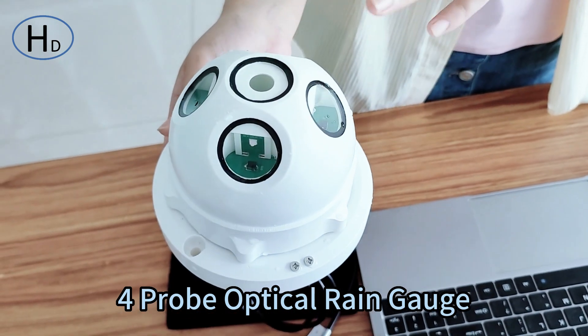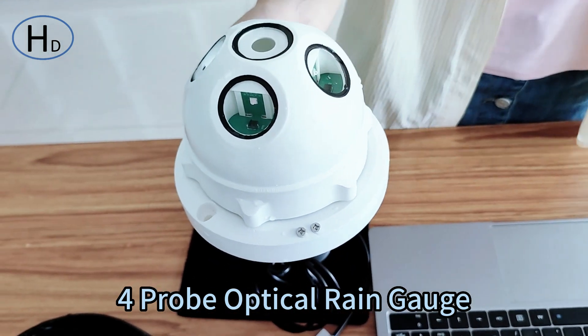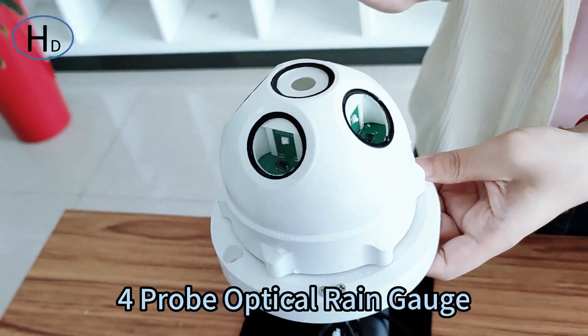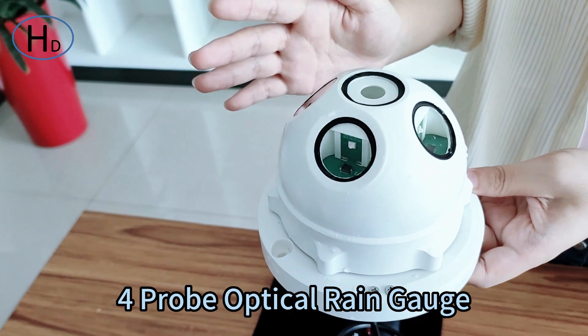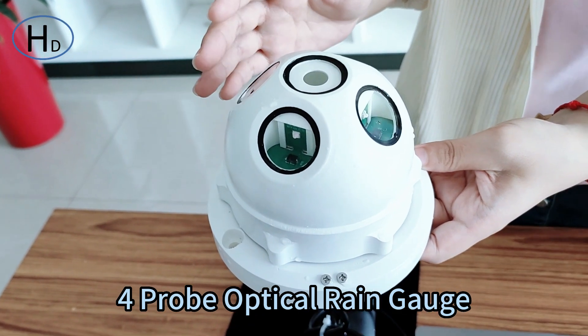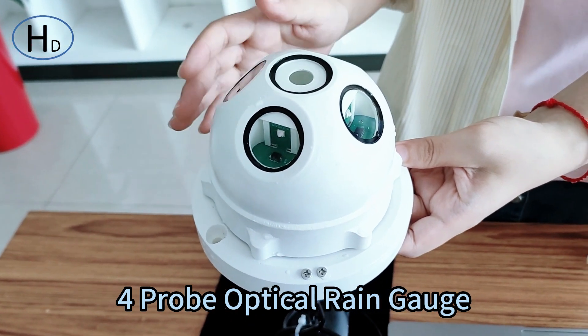There is no need to worry about blockage of the tube and it can be free maintenance. It can measure many parameters at the same time, including the rainfall for 24 hours, total rainfall, and yesterday's rainfall hourly rainfall.